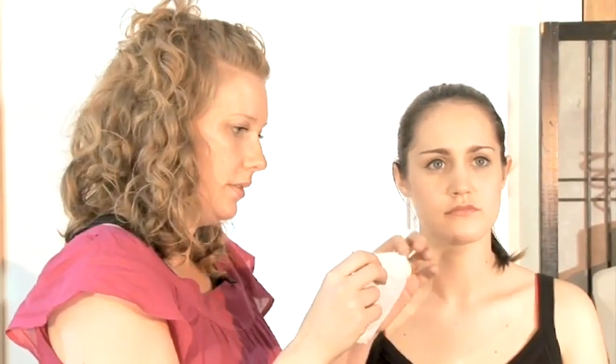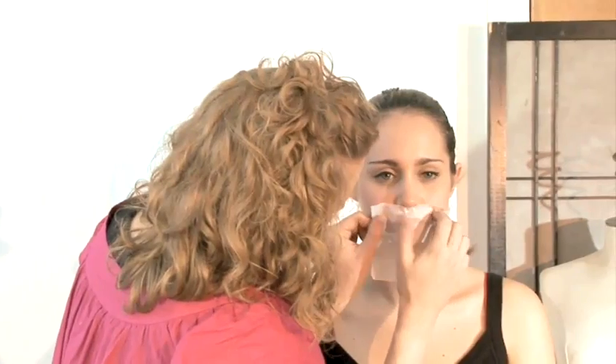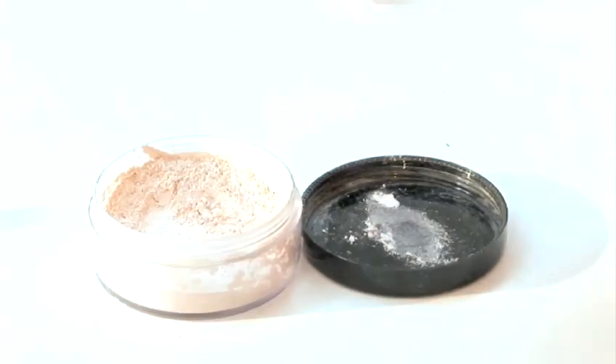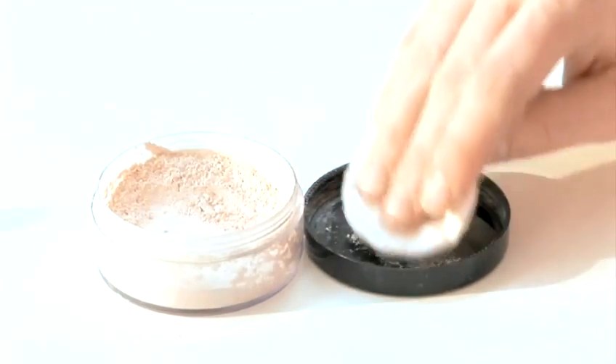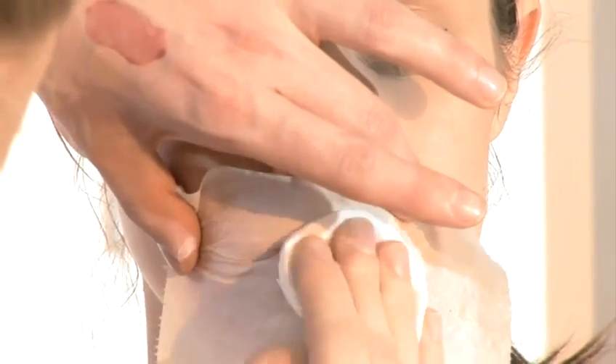Now take a tissue. Separate it in half so you're left with a very thin layer, place it over the lips. Then take a cotton pad, dip it into some loose powder or pressed powder, lightly tap off the excess, and then gently push it over the lips. The tissue just gives a finer coverage of powder going through to the lips, that way you're not actually removing any of the lip colour.